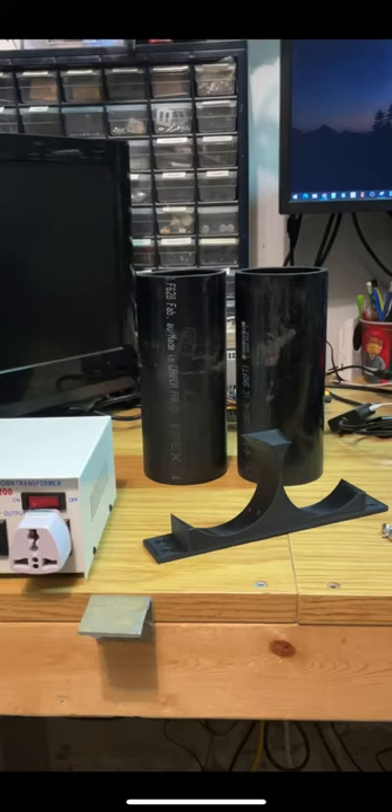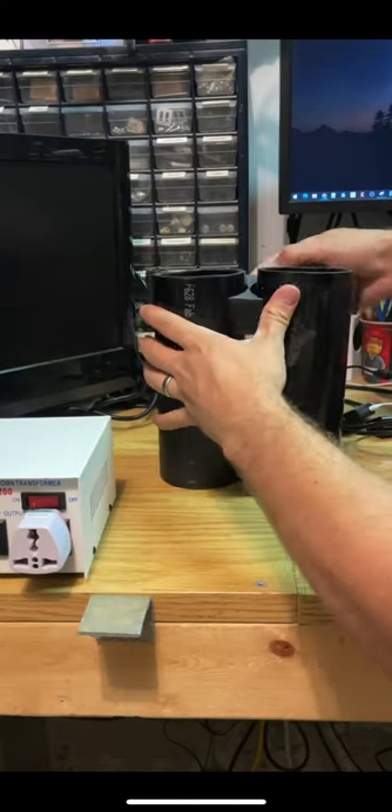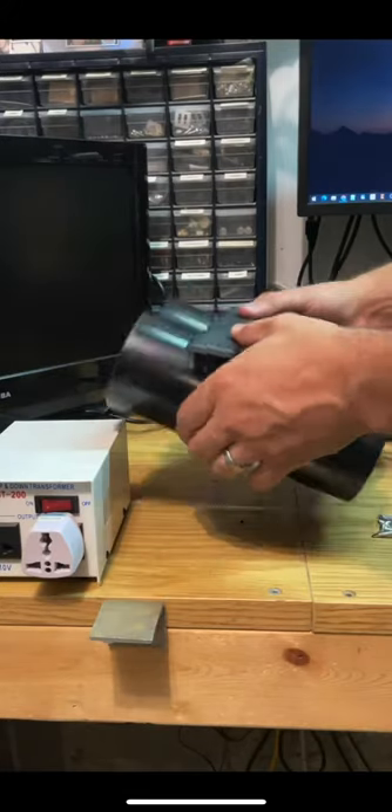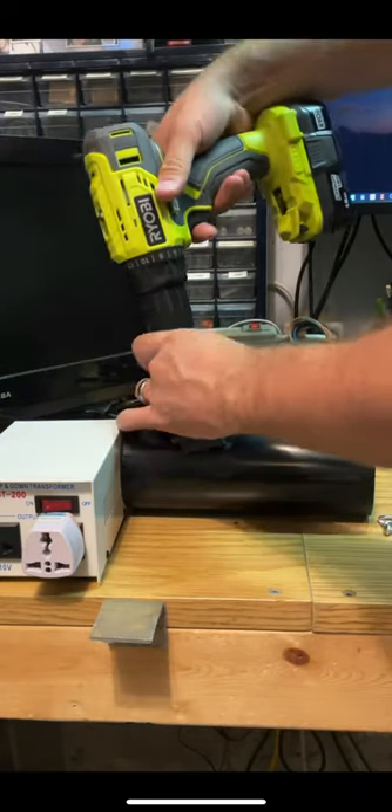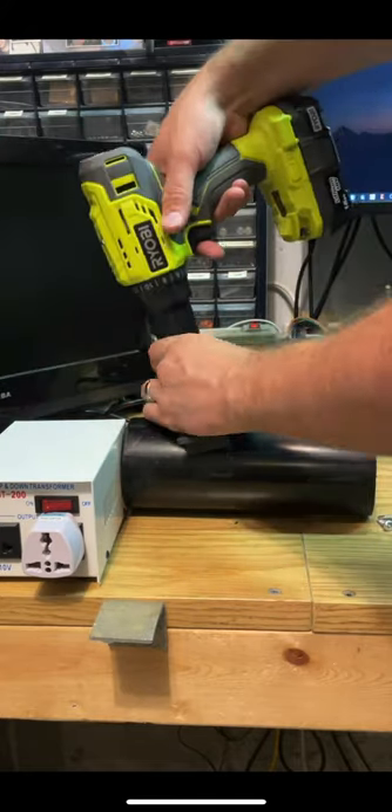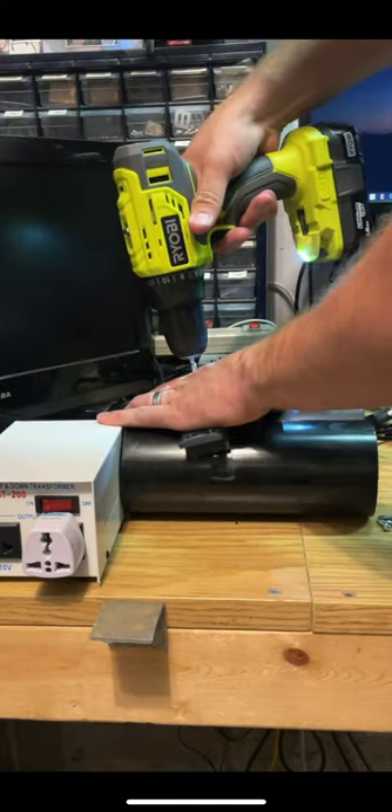This is my double barrel holster project. It consists of a 3D printed mount and two pieces of eight and a half inch long, three inch PVC pipe. You'll also need some screws that are about two centimeters long — thread-forming screws are recommended. Screw in four of those to fasten down the PVC to the mount.